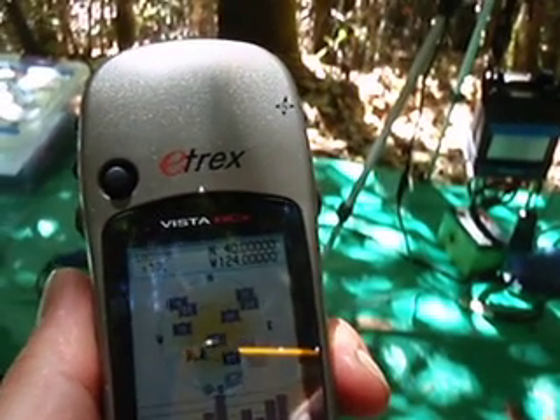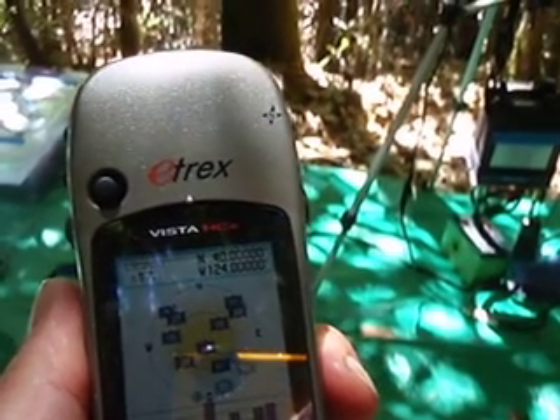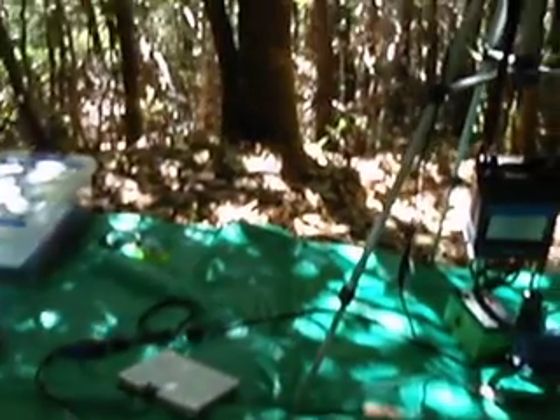Welcome to my home at 40 degrees, 124 degrees, 17 feet of air. What we've got is the laptop that runs the two Yaesu FT817s and a little lithium-ion phosphate battery.